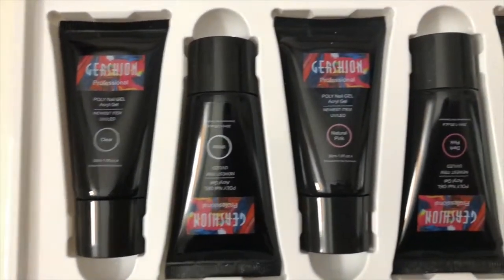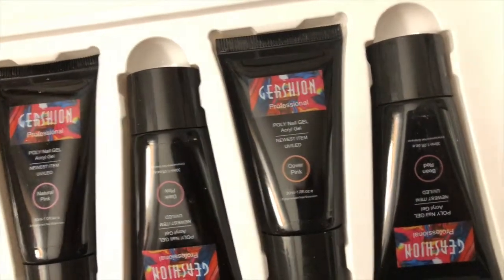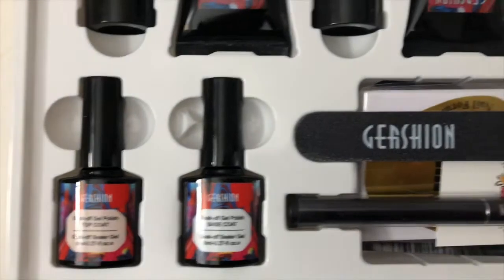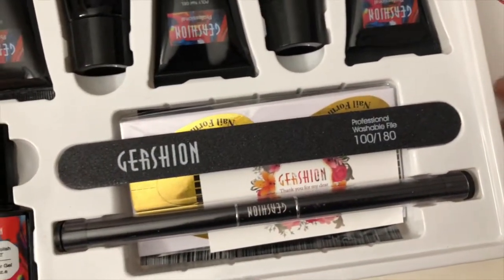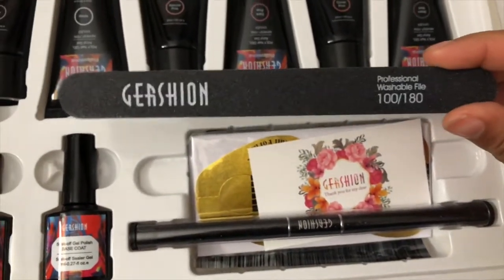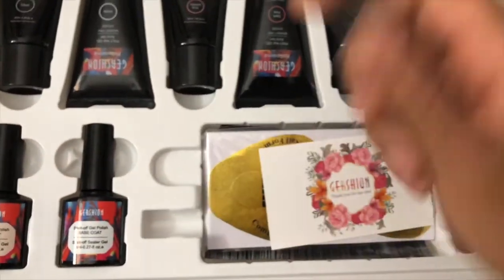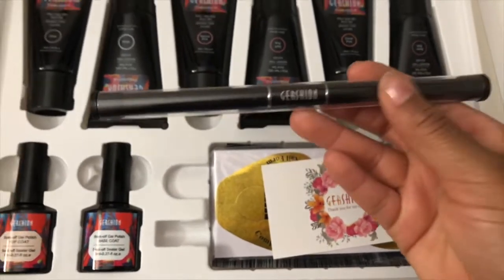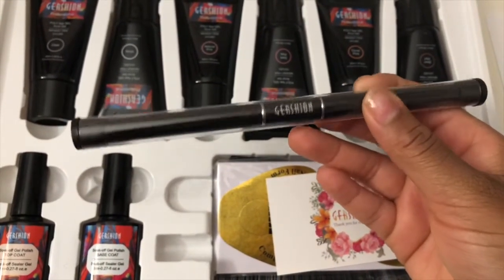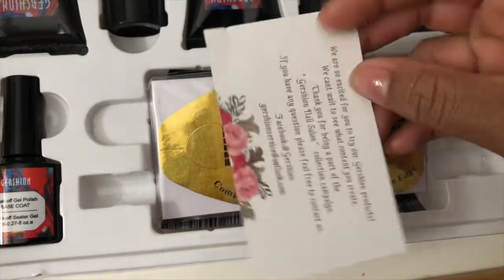It comes with a bunch of goodies inside. You get six poly gel colors: clear, white, natural pink, dark pink, cover pink, and being red. You also receive a top coat and a base coat, a nail file that is 100 grit to 180 grit — it works really good — along with a double-ended brush and scraper tool, which I really like.